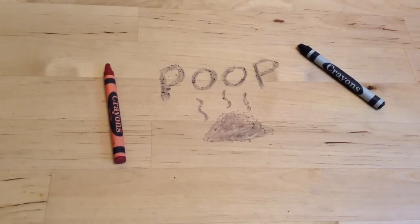Here's how to clean crayon stains off of wooden surfaces. There are a few ways to do this that I've read about. Some people say use toothpaste, some people say use baking soda mixed with water.